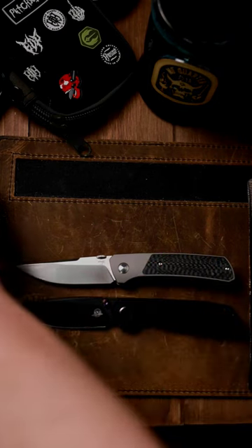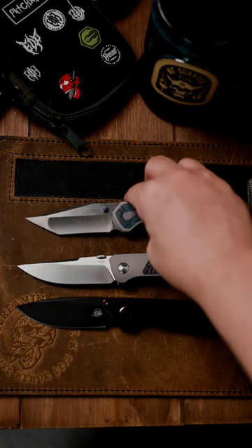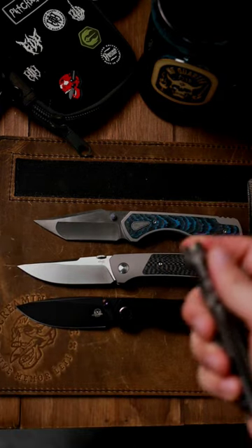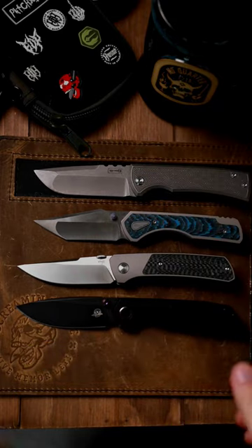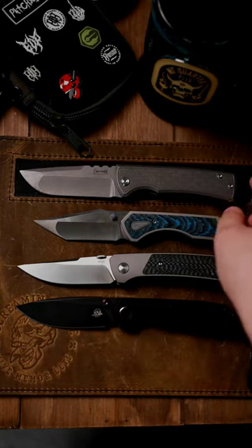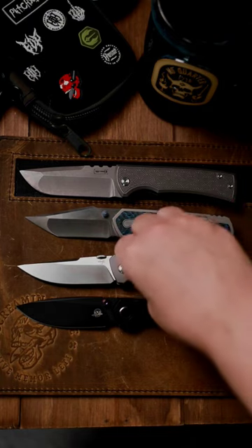This one is going to be from Bad Habits Manufacturing. Here's the most recent from Brian Brown, and here is one from Chavez. Right next to the Conductor, you can kind of see them all lined up and get an idea of size.